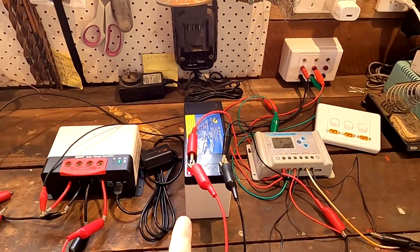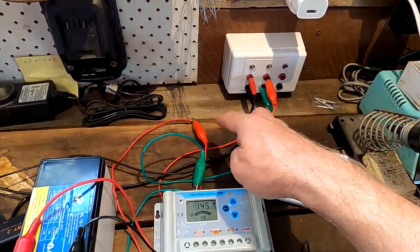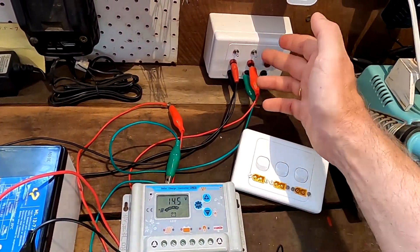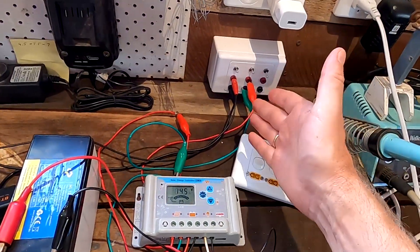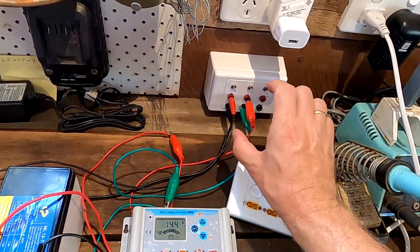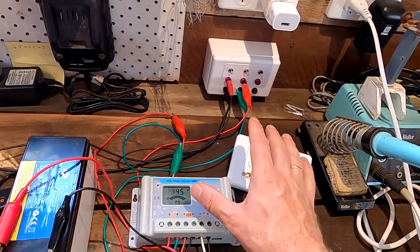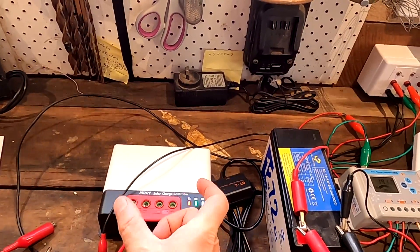I want to find out how much you actually lose inside a charge controller and whether it's more efficient to have multiple controllers versus one doing the same job. I could have used only one charge controller, paralleled the two solar panels as input, and charged the battery that way. When one solar panel gets shaded, it only gets half the input. That's why I thought: put shaded cells on a different controller so that one can MPPT optimize and harvest as much energy from the shaded cells, while the other handles the unshaded panels.